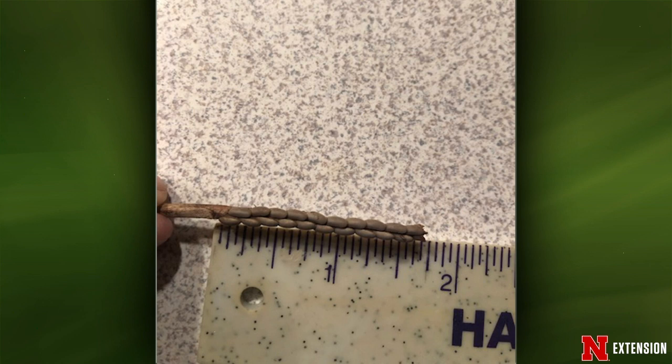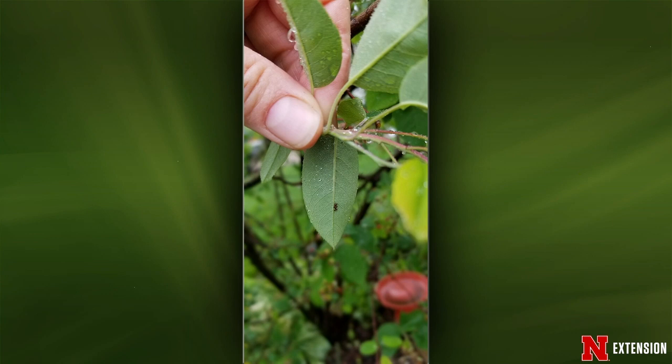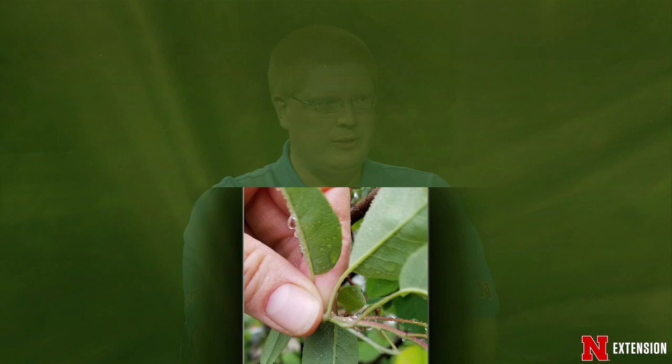Third picture: an Omaha viewer has a clump serviceberry that has had lace bugs for several years, getting worse each year. She tried water spray — didn't seem to have any effect. She does good spring and fall cleanup and wants something that won't harm pollinators or birds. At this point, wait until after bloom, then hit it with a permethrin-type product to knock those lace bugs back. Permethrins tend to be short-lived in the environment and have one of the shortest pre-harvest intervals of synthetic insecticide products.